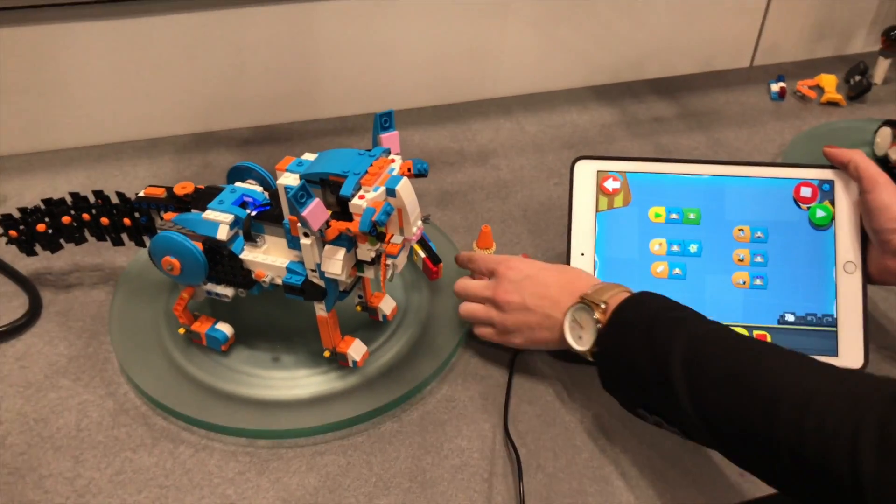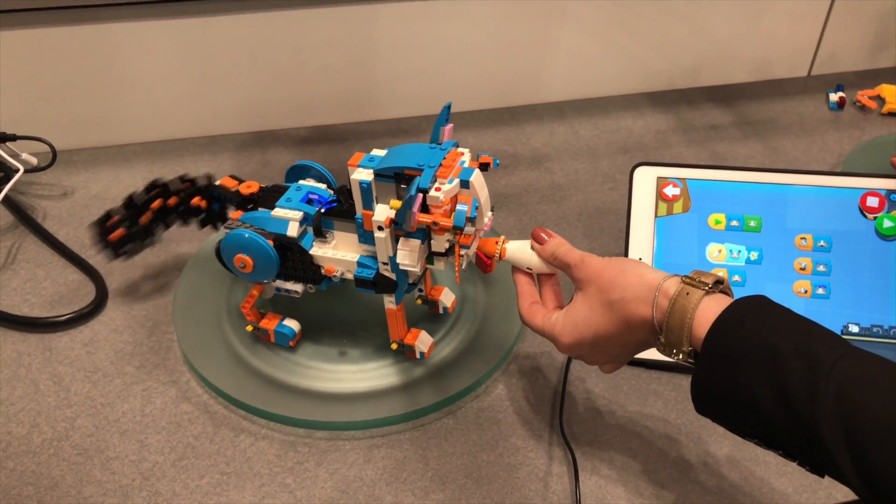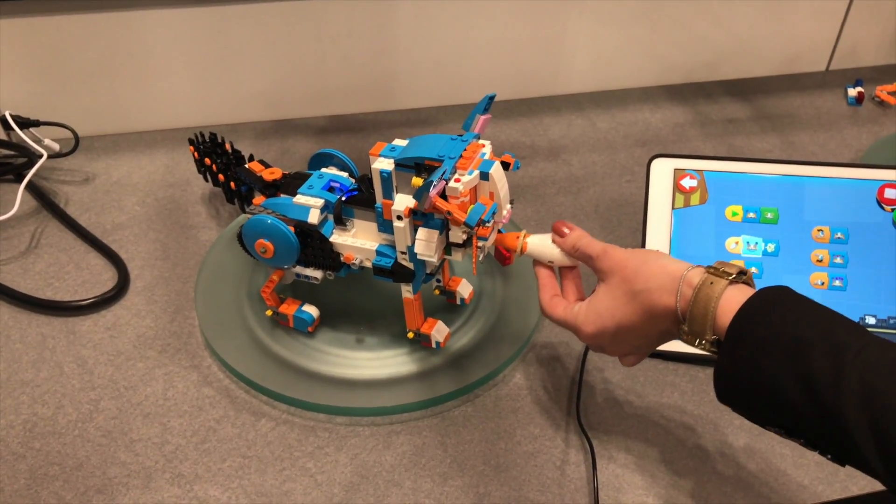So if you turn that on and it's flashing, you can put the milk bottle up to his mouth and he'll drink the milk.